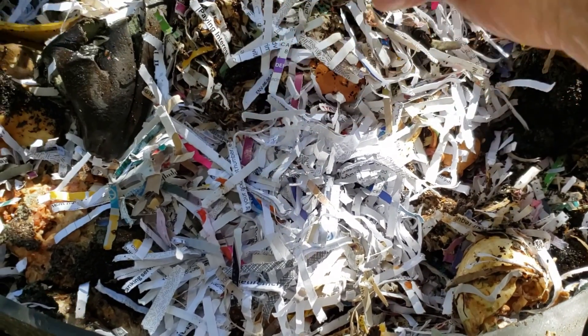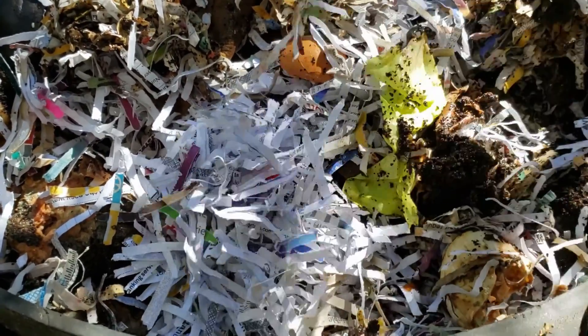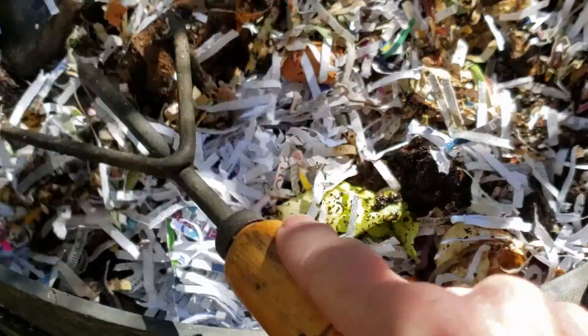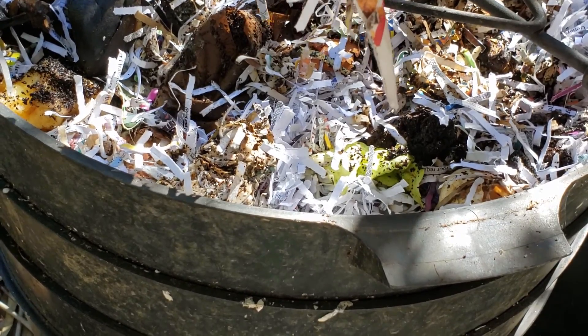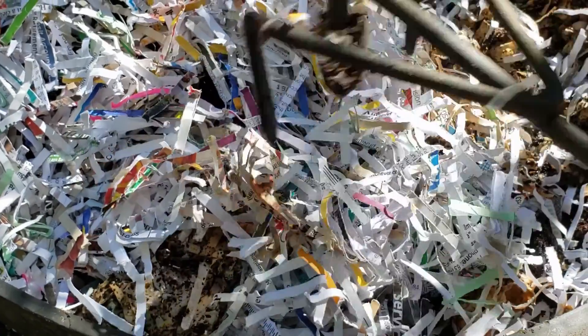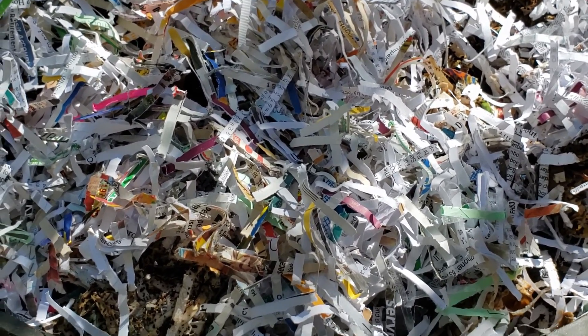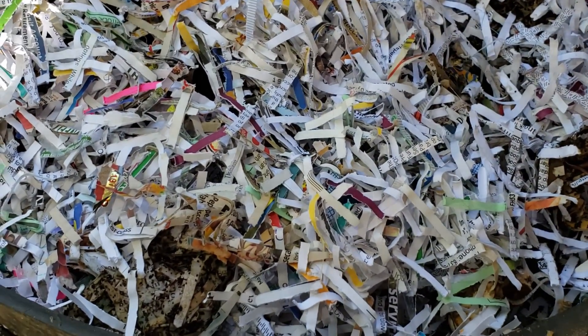They'll eat it, and I don't know — I should check back and see how long it takes to turn into dirt. I've never really timed it. I probably could use a little more shredded paper on top. It's pretty good. And then I cover it — now there's other layers where I don't put food, and it's just their world.